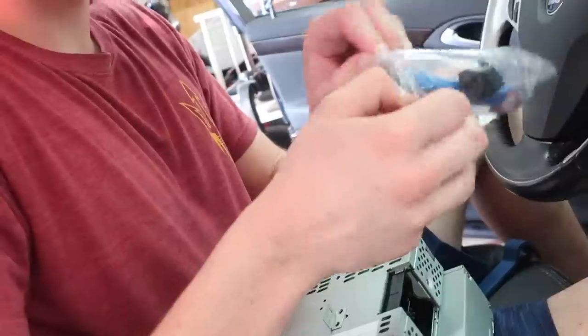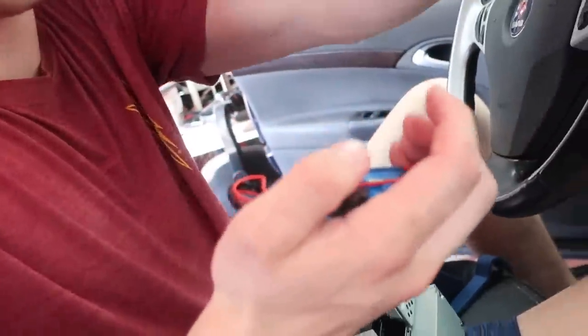Now it's time to unpack our Bluetooth. With the ACC unit removed, we're actually not going to do anything with it — we're just going to let it hang there.